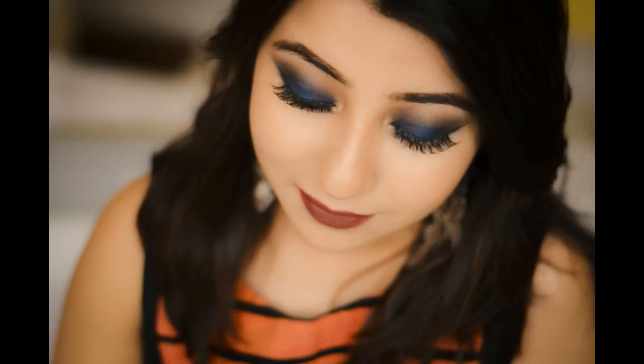Hello everyone, this is SHINee from Gramlicious and today I am going to share with you a blue smokey eye tutorial.